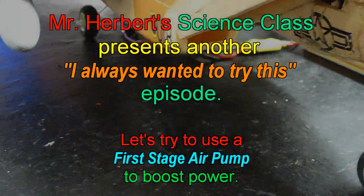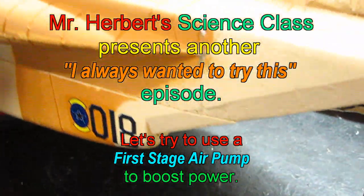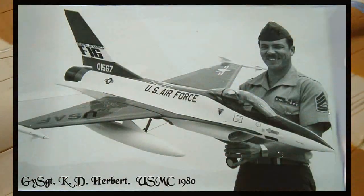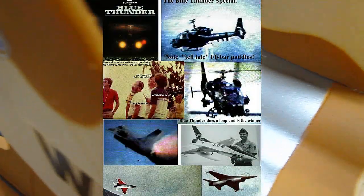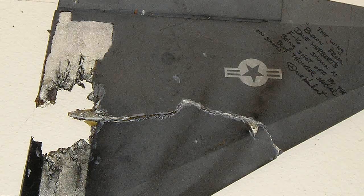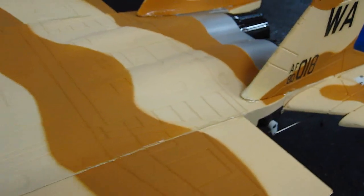I got this old beat-up F-15 — just showing you the intake here, the air intake. Like all these ducted fan airplanes, it reminds me of flying my big gas-powered F-16 back in the day, the Byron one. When we did the movie Blue Thunder, there had to be a big cheater hole in the bottom of the plane to allow enough air for the fan to actually work, because there wasn't enough coming through the front intake.